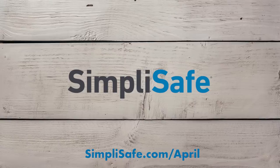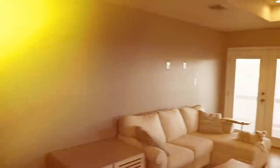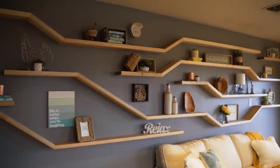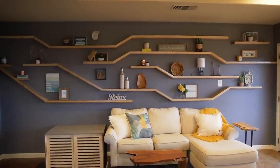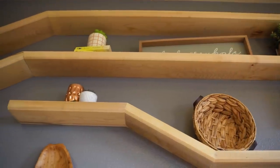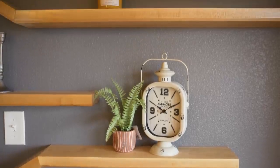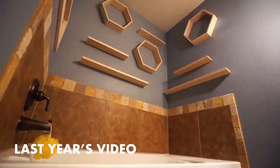Big thank you to SimpliSafe for sponsoring this video. Do you have a boring wall that you just don't know what to do with? Me too — or I did, until I designed this custom floating shelf display and completely changed the look of my wall and my entire space. First off, I am going with maple for my shelves.